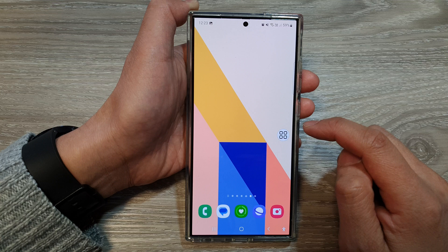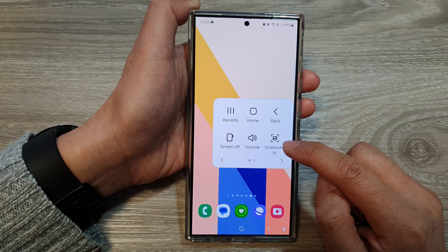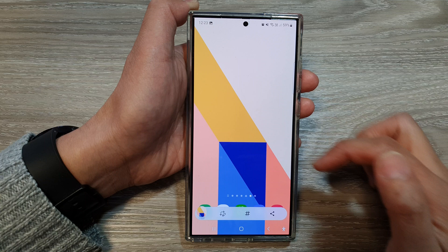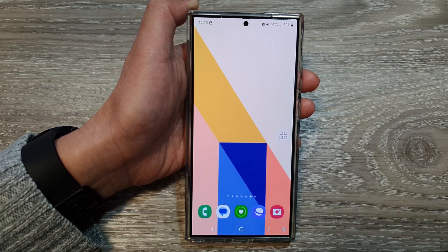Once it is on, tap on the Assistant Menu icon, then tap on Screenshot. If you do not see the screenshot icon, swipe across to find it and tap on it — that will capture the screenshot. That's it, thank you for watching. Please like and subscribe to my channel for more videos.